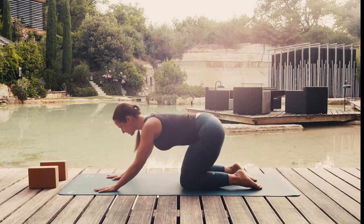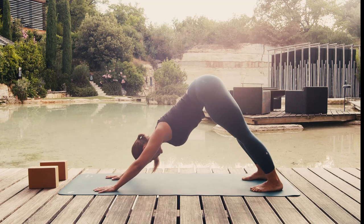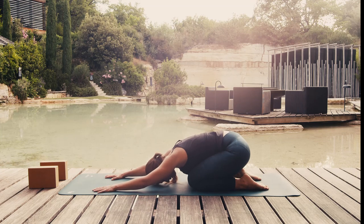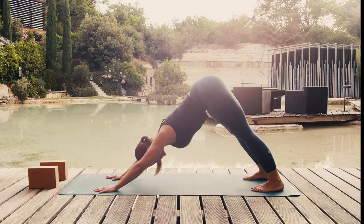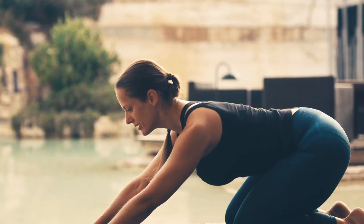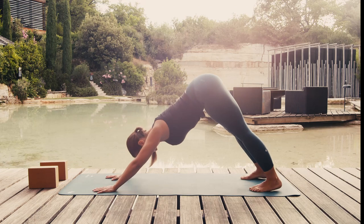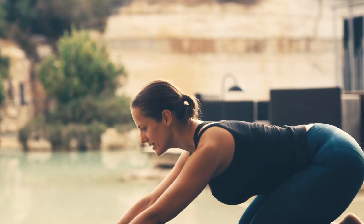Now repeat the sequence but make it more flowing. Breathe in — cow pose. Breathe out — downward facing dog. Once again: breathe in, cow pose, and on breathing out, hips up. Breathe in and control your descent, holding your belly. And on breathing out, lower your buttocks to your heels. One last time: move forward as you breathe in and breathing out, lift your hips. On your next inhale, slowly go back down on your knees, and breathing out, back into child's pose.